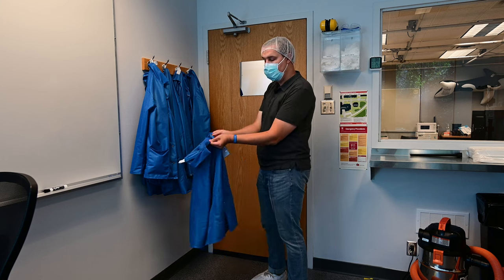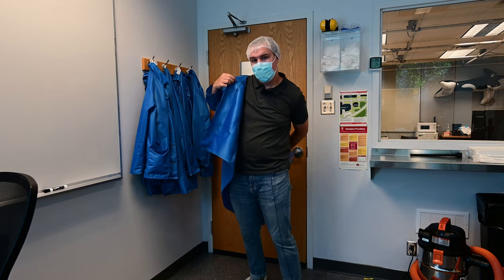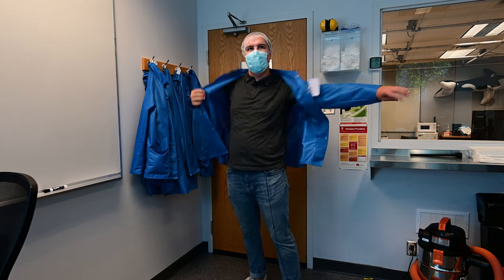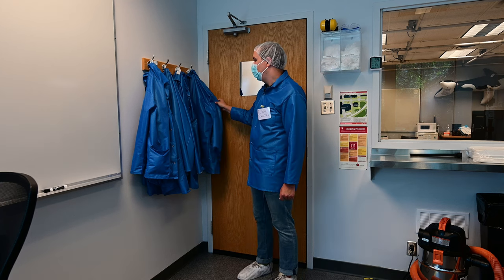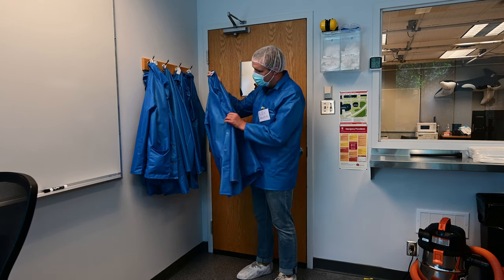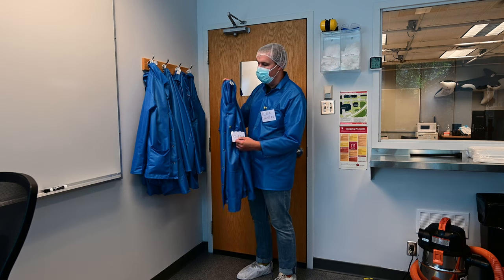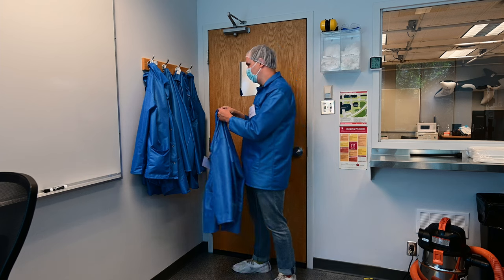I'm going to undo the one snap and put the jacket on. You want your lab jacket to be loose-fitting and a little bit large so it can fit over your clothing. There are a few lab jackets stored on the far right with visitor tags on them — a small and a large — so you can find a size that works best for you.